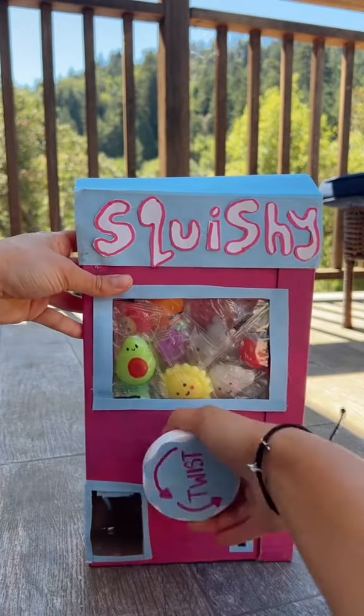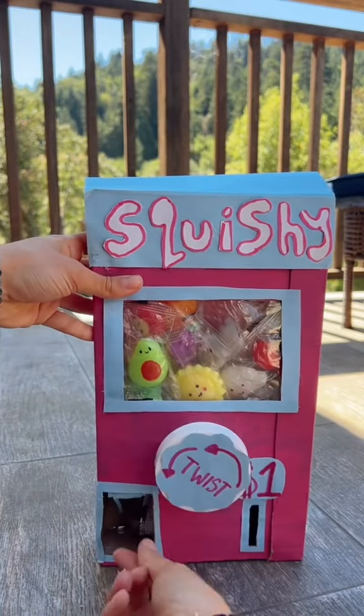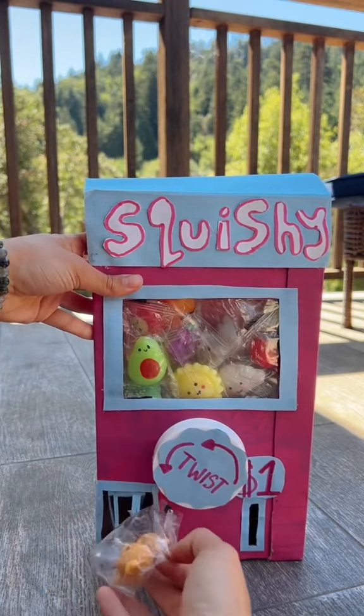How to make this squishy vending machine. I filled it with little squishies, but you can fill it with anything you want.